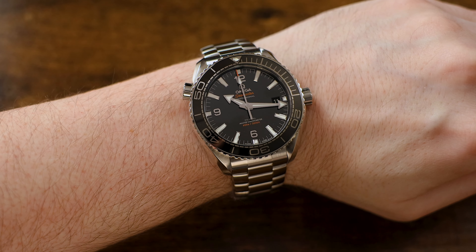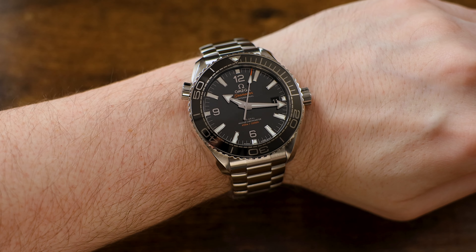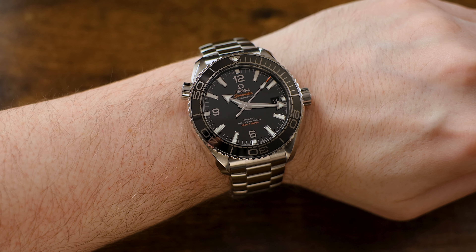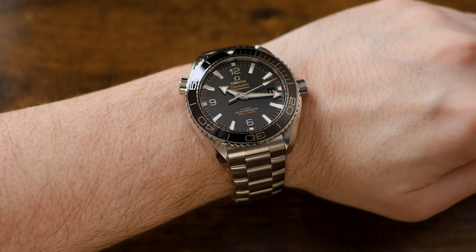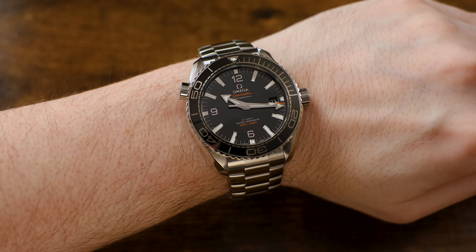For myself and my 6.5-inch wrist, this watch is just a bit too large. But there is good news — there is a smaller-sized Omega Seamaster Planet Ocean available, and I hope to do a video on it at some point in the near future, because I think that between the two sizes, there's going to be an option for just about everyone.